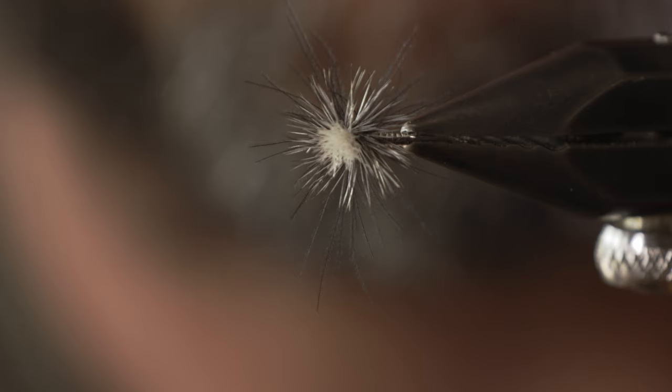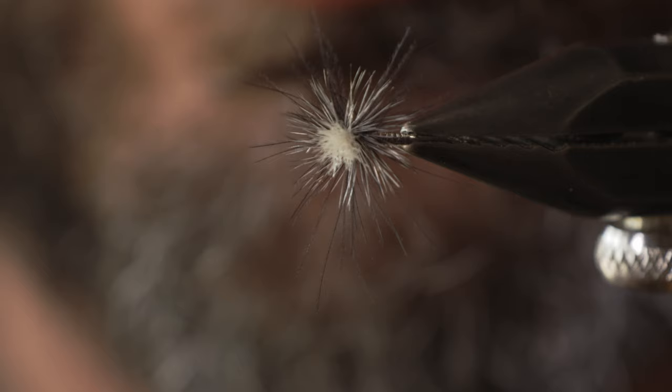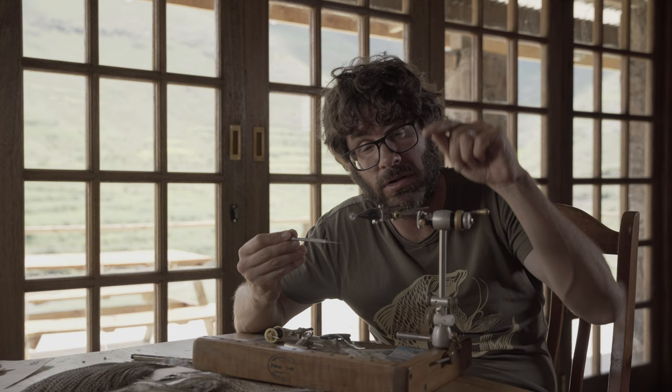I'm going to demonstrate this quickly — look at the hackle and look at the CDC and what they do when I blow on this fly. Can you see the hackle doesn't move, but those CDC fibers just give you a little bit of inbuilt mobility? And that's an important quality on a fly.